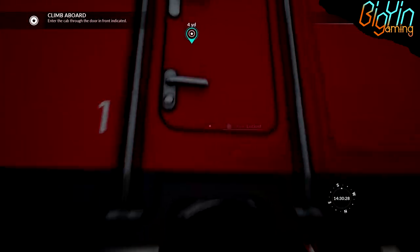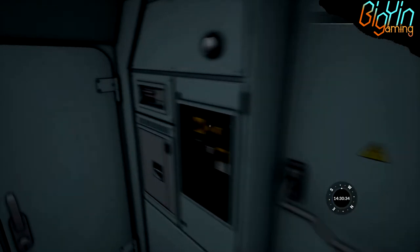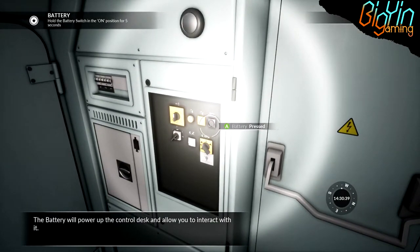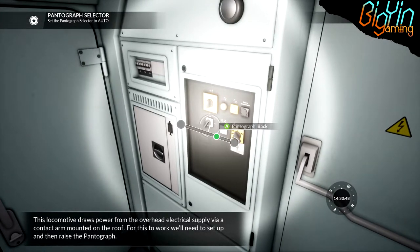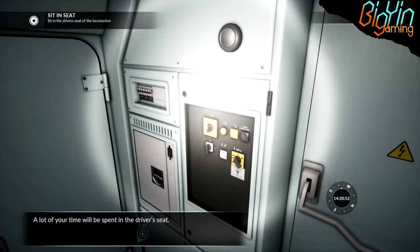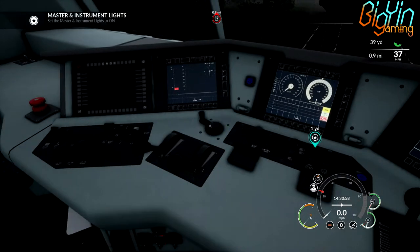I've turned the guys' dialogue volume down so that we're not got two people talking here. I'll climb up these steps. We'll shut our door. I think we're going to have to start over here. We'll turn the light on because it's quite dark in here. In the last engine, we had to hold this down for quite a while before that light popped on. So the light's on. It's got to go to auto. Now we've got to sit in the seat. Lovely purple seat. Put it in the neutral position.